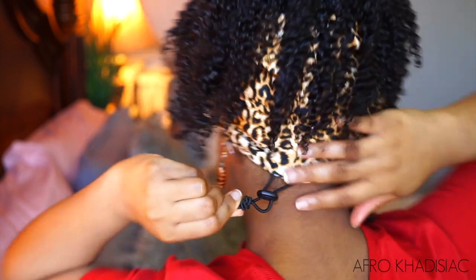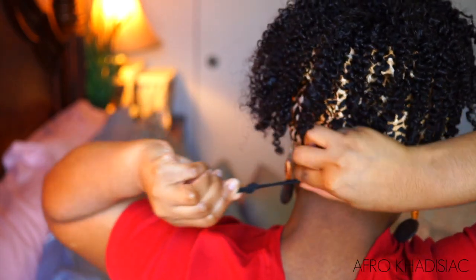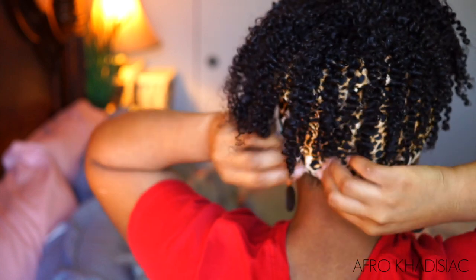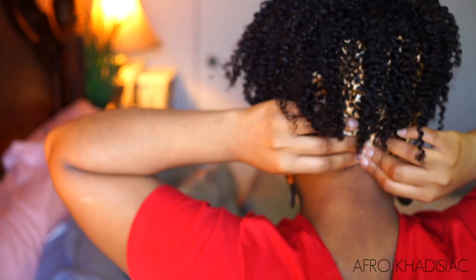Wow, why does this look so real? I'm pulling the drawstring and I'm assuming you just tuck it underneath so no one knows what's going on. Wow, this looks so realistic! And then if you just push it back, you can expose some of your baby hairs if you want — you don't have to do that, I'm just doing that.